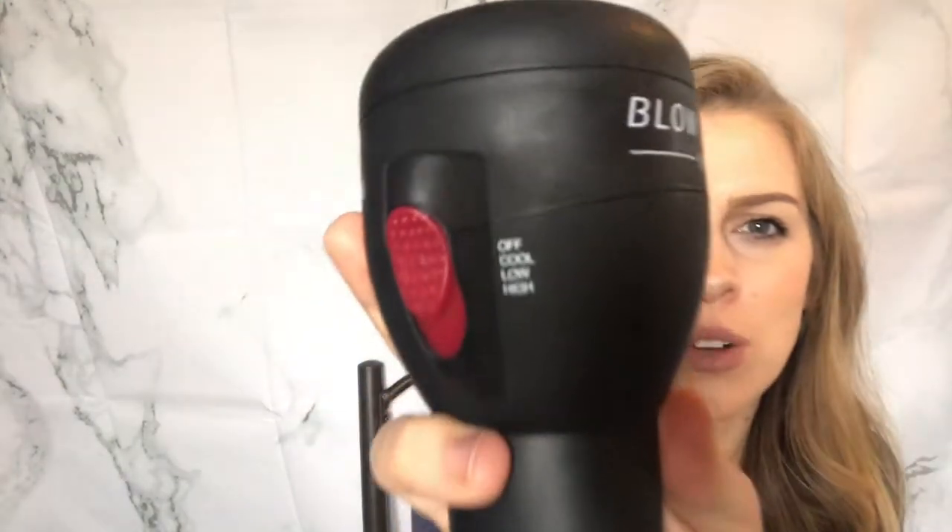It comes with a little weighted stand — it's heavy and the dryer goes right in it and doesn't move, so it's got a nice place to be set down. My only thing I would say I'm not totally obsessed with is it does not have a cool shot button. It does have a cool switch so you can be blow drying on high and switch to cool really quick, but it's not a button. For people that really do blowouts and hit it with the cool shot, that may be a deal breaker.